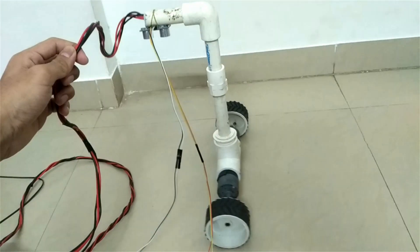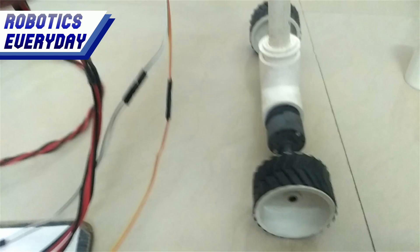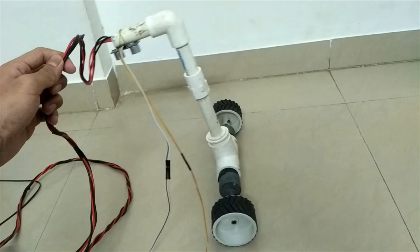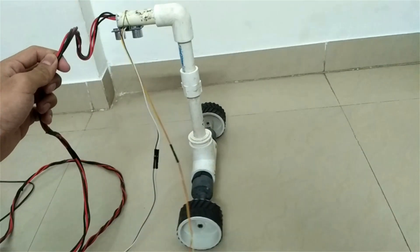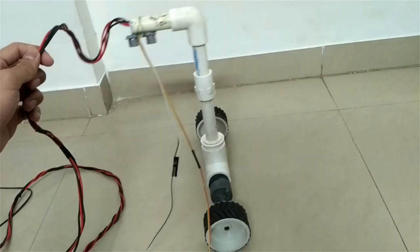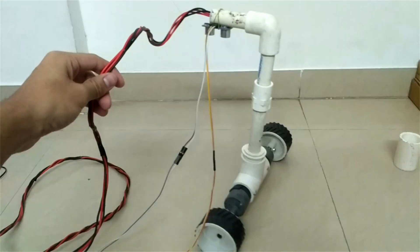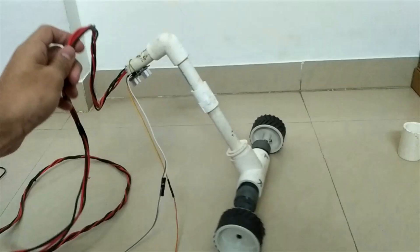But it is also getting some support from the wires which I am holding in my hand. It is oscillating back and forth continuously; these oscillations need to be damped, so the robot will be balanced and stand at a point without any movement. But we haven't used PID control. We have just said to move back if falling back, and move forward if falling forward. It seems like it is able to balance, but if it falls beyond a particular point, then it won't be able to recover itself.